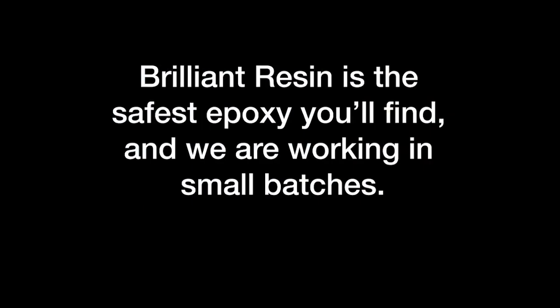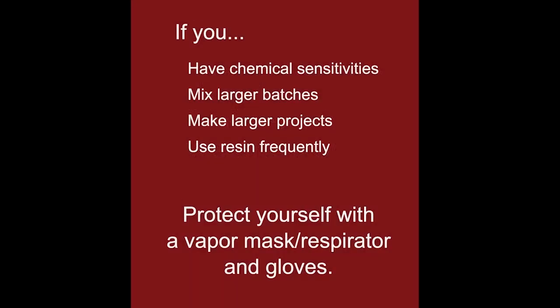I'm not wearing gloves in this video. Brilliant Resin is the safest epoxy you'll find and I'm working in small manageable batches, but I always make sure that my space is well ventilated. If you have chemical sensitivities, if you're mixing larger batches, making larger projects, or using resin frequently, make sure to protect yourself with an organic vapor mask or respirator and gloves.